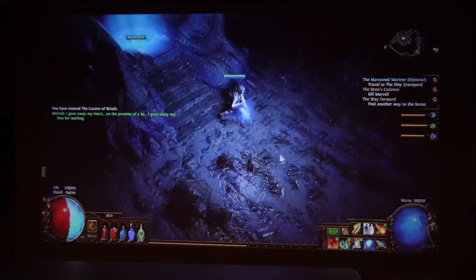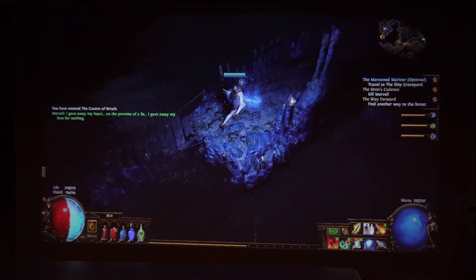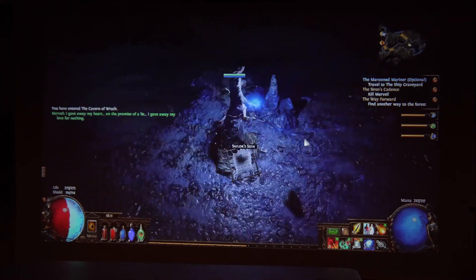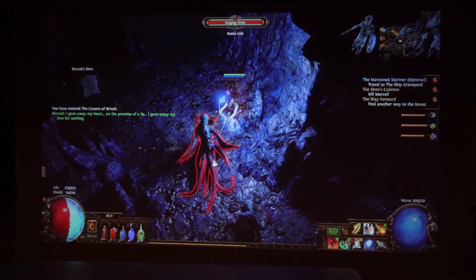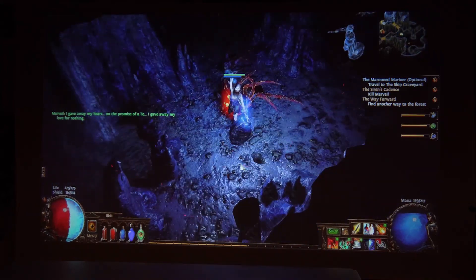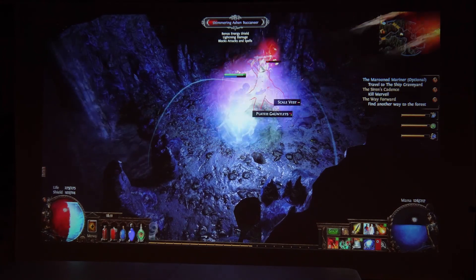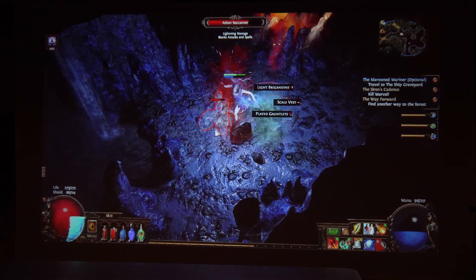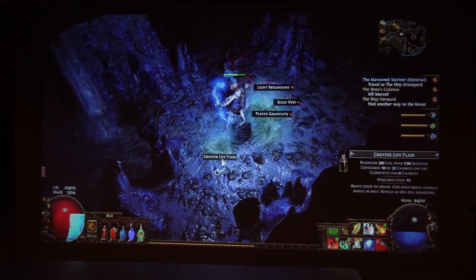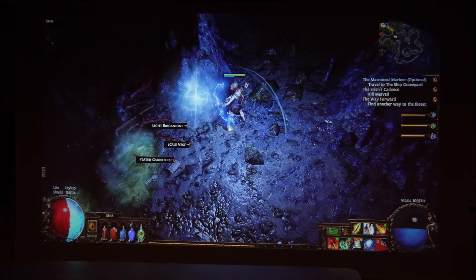Overall, this projector is able to produce high definition video in a large format that remains clear, crisp, and detailed. I found the brightness to be adequate at a 120 inch diagonal, though it can go up to 200 inches. Just note that the image will look dimmer the larger the size. You'll want to use this projector in nearly pitch black conditions to get the best performance, but in a room with some light, it's still usable.